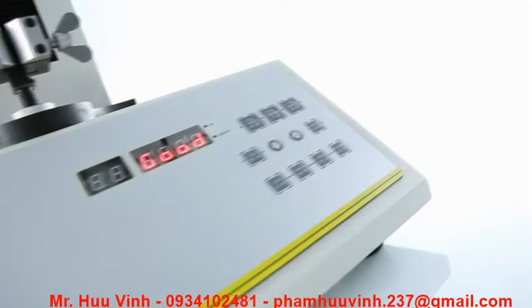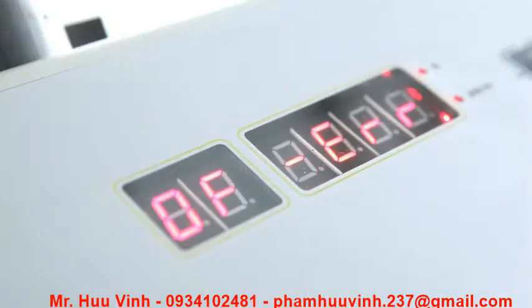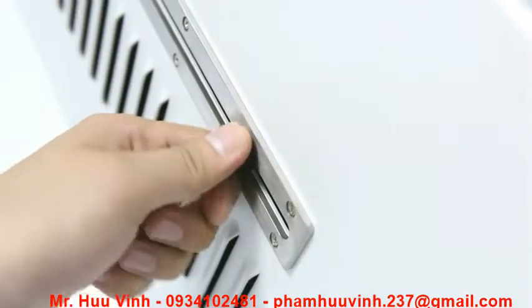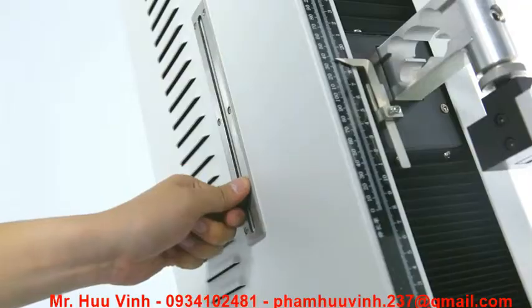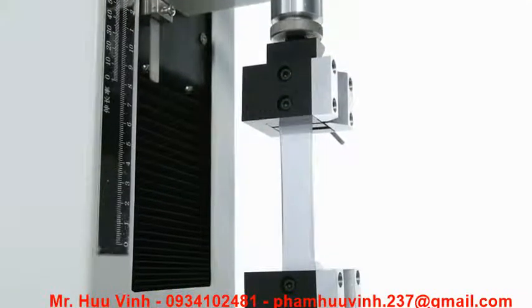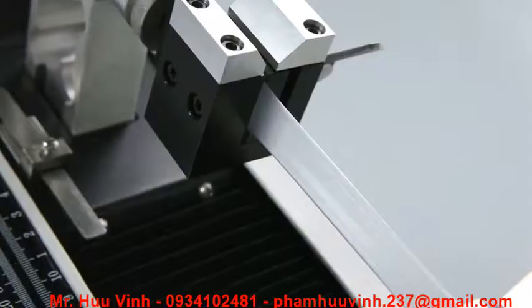This instrument also adopts functions of malfunction alerting, overload protection and over-travel protection. It provides packaging users and manufacturers with a highly cost-effective solution for testing the mechanical strength of flexible plastic packaging materials.